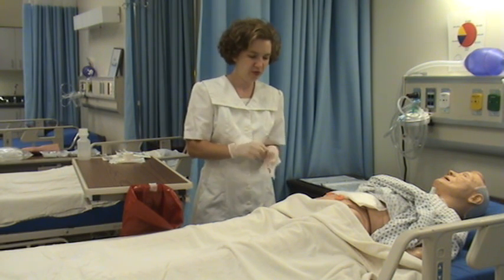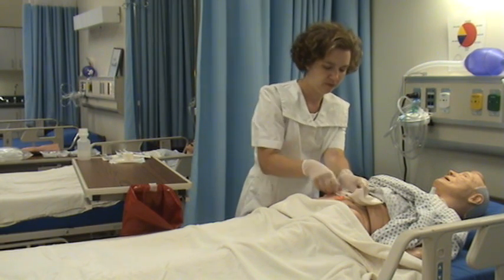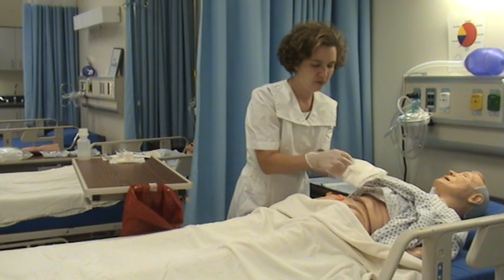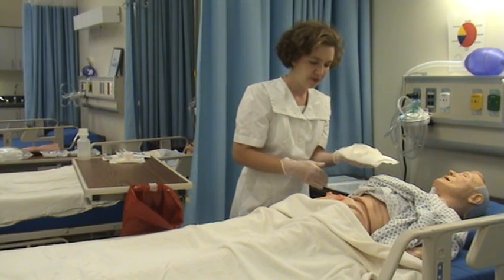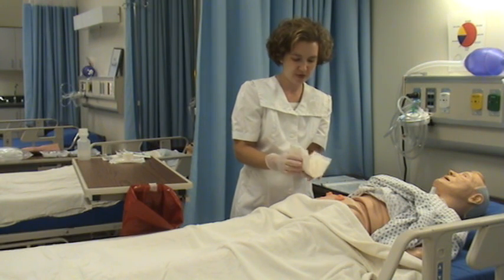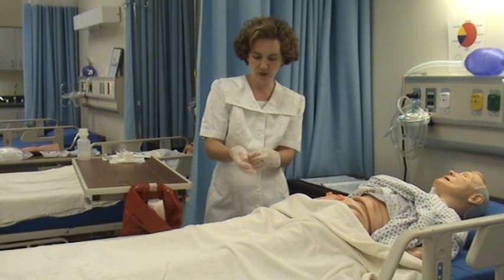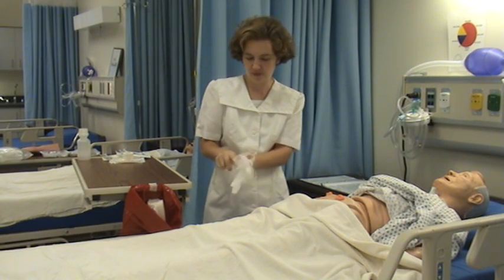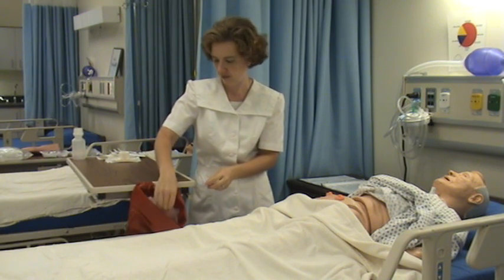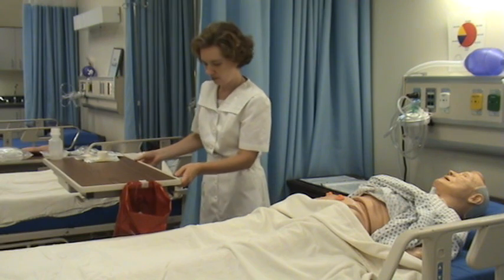Examine the wound and examine the dressing for documentation. I'll put that into my biohazard bag and then remove my gloves.